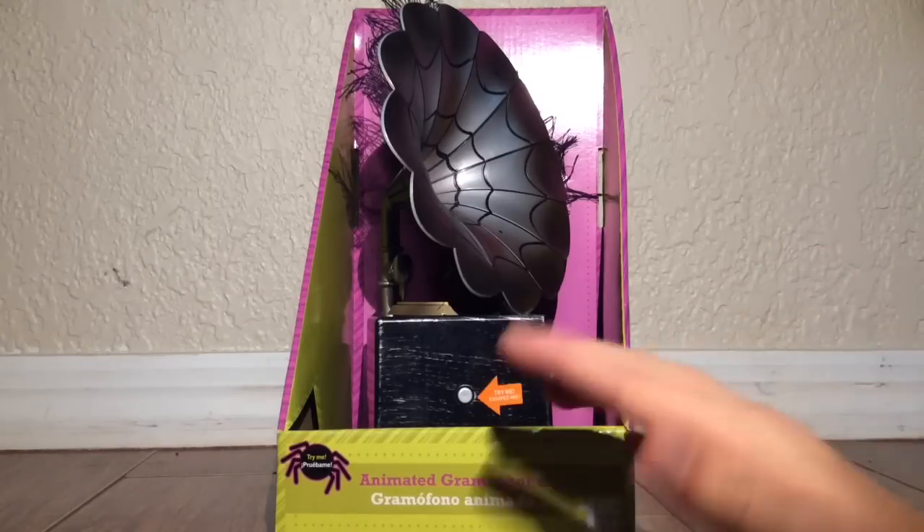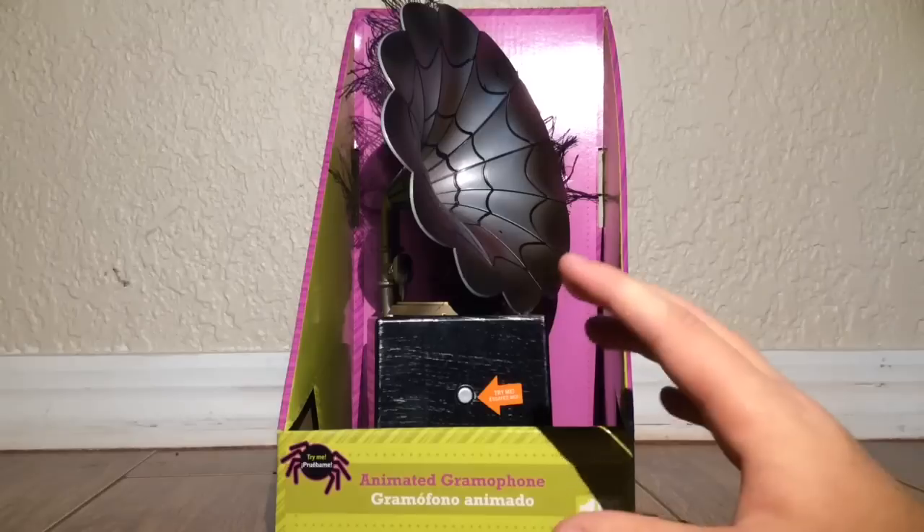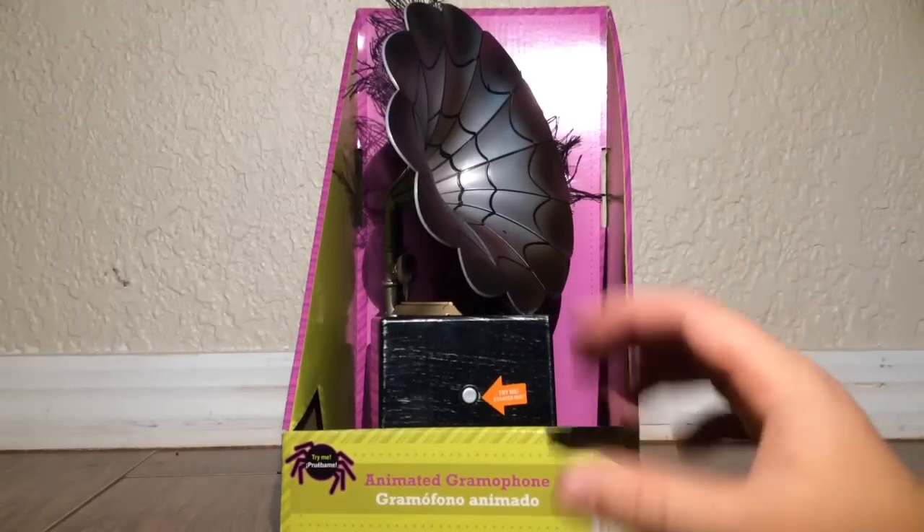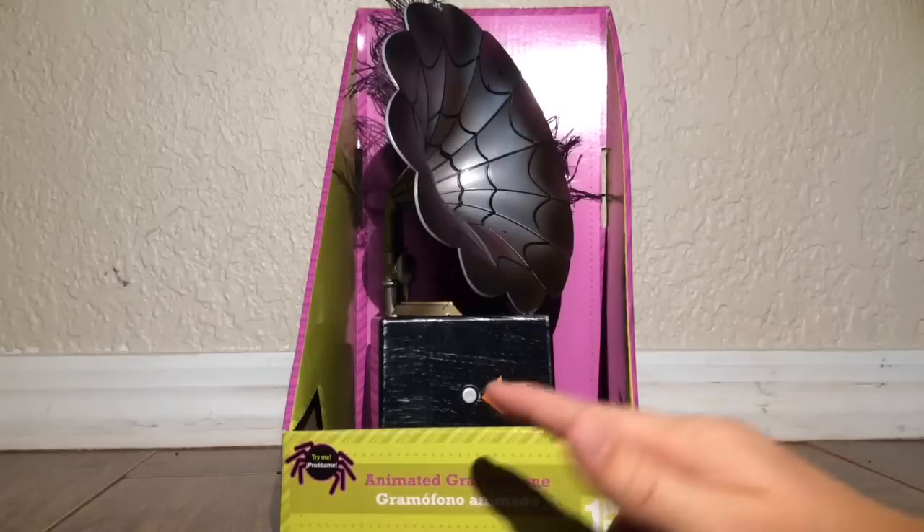You can pick this up for around $16 at Walmart. You can also get it at grandinroad.com, and I believe Kmart and At Home sells this too.